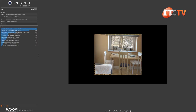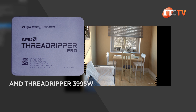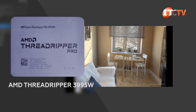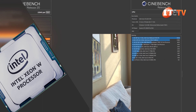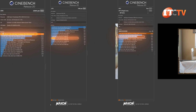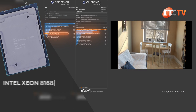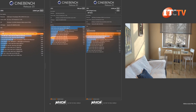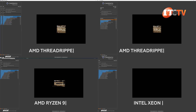Using Cinebench 2.0 to test CPU performance, as expected, the AMD Threadripper 3995WX tore up the competition with a score of 22,843 points, compared to the W2225 with a score of 1,904 points. The next CPU down on our list is the Intel Xeon 8168, which also did not even come close with a score of 16,536 points.